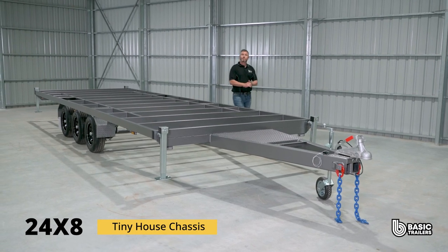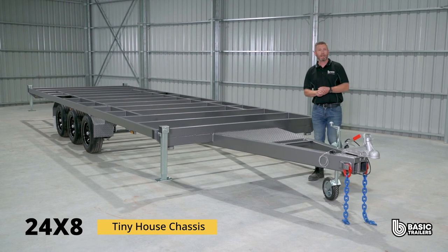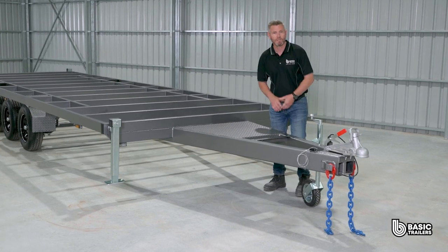Hello everyone, today we're going to be taking a bit of a deep dive into the specs and fine details of our standard 24 by 8 tiny house chassis, which comes standard with a 4500 kilogram ATM. Come with me, let's take a closer look.